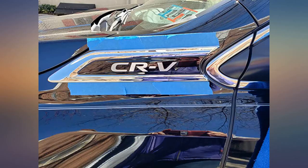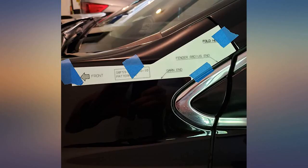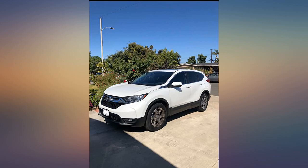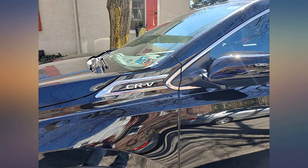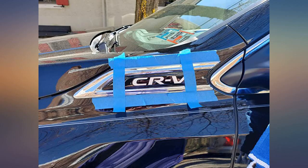I purchased these emblems for my 2017 Honda CRV. At first I was a bit nervous installing them on my own. However, the key is to use the guide — once the guide is where it needs to be, use tape to keep it in place. Then I took the emblem without removing the adhesive covers and placed it where I wanted it. While my wife held it in place, I used masking tape to create an outline of the emblem. This helped so much when it was time for the real placement.